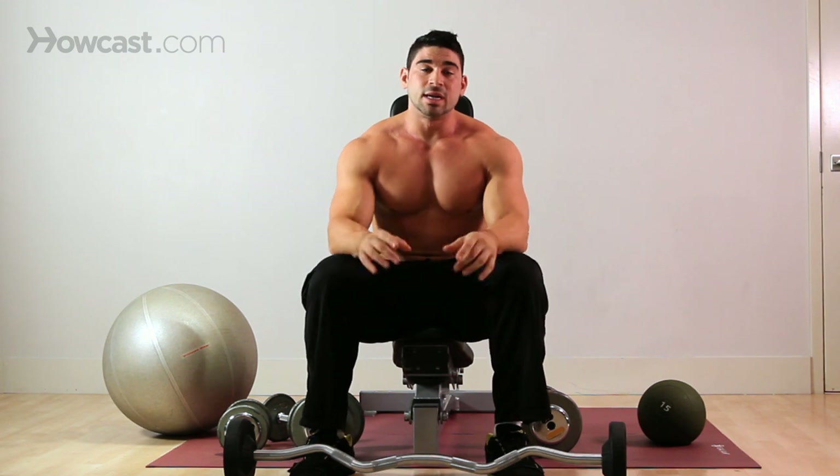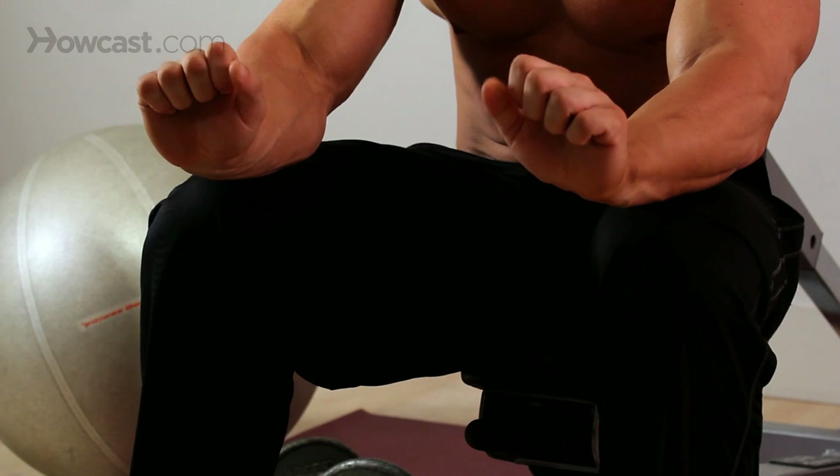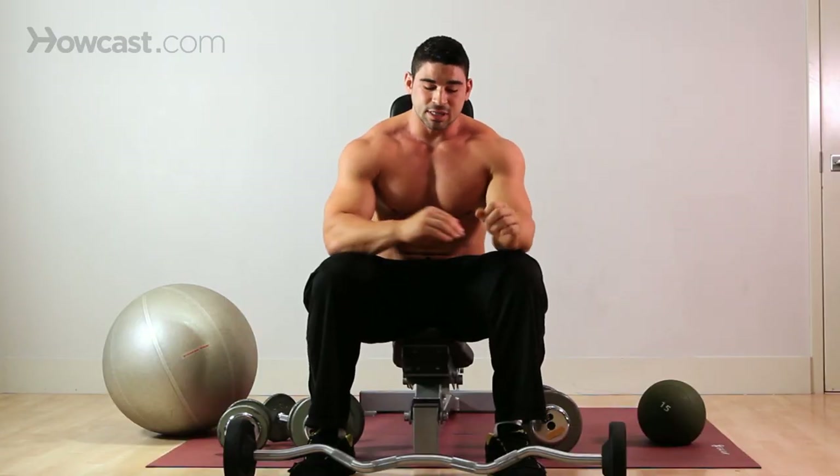To start this exercise, your weight is very important. You want to choose a weight that you're comfortable with and that you can get the full range of motion with. You don't want to be doing half reps, because the more motion you get out of that muscle group, the more results you're going to see.